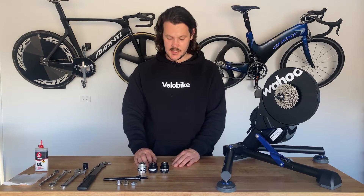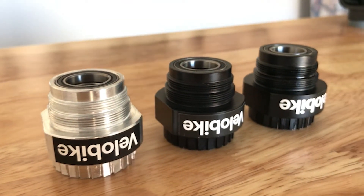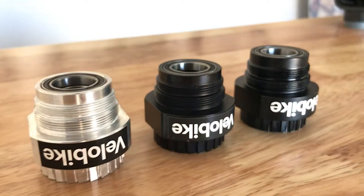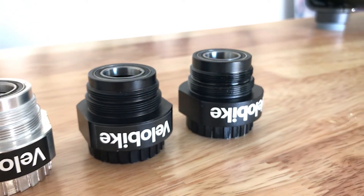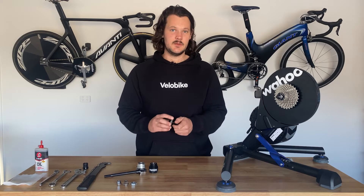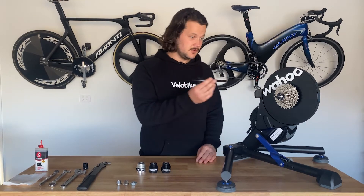We're up to our third generation of the Kicker fixed gear adapter. The first generation is easily identifiable by it being aluminium. The second has a black anodised coating and the third is also black anodised but has laser engraving. The geometry of this one is a little bit different to suit our track bike specific through axle for the Kicker.